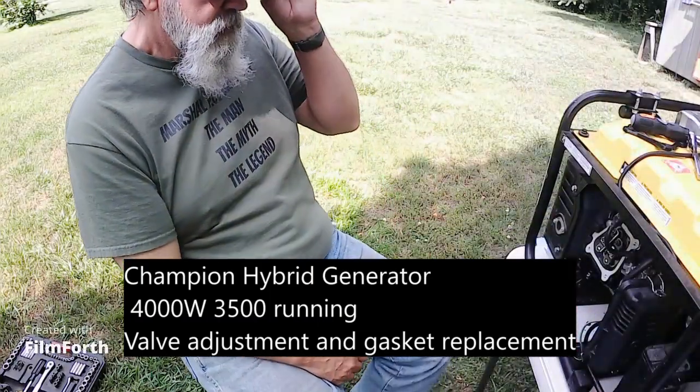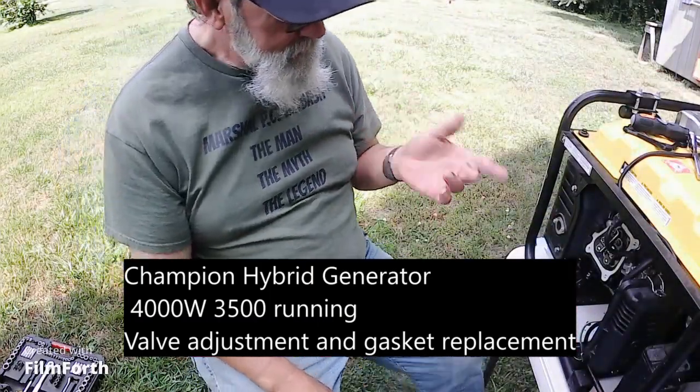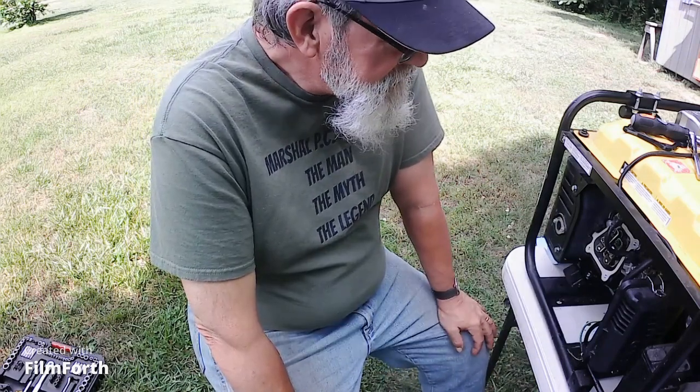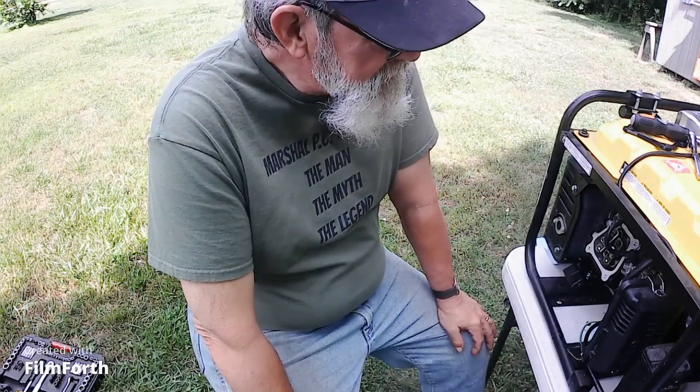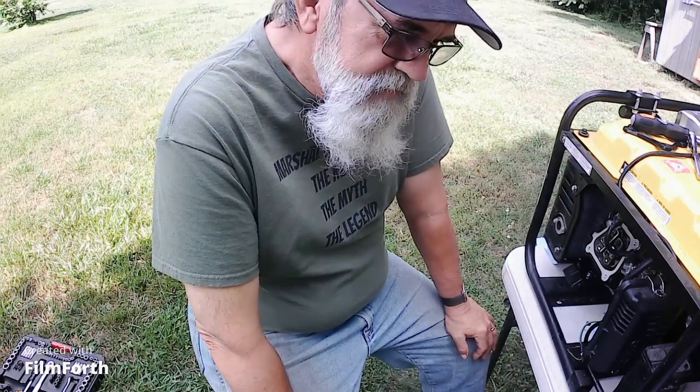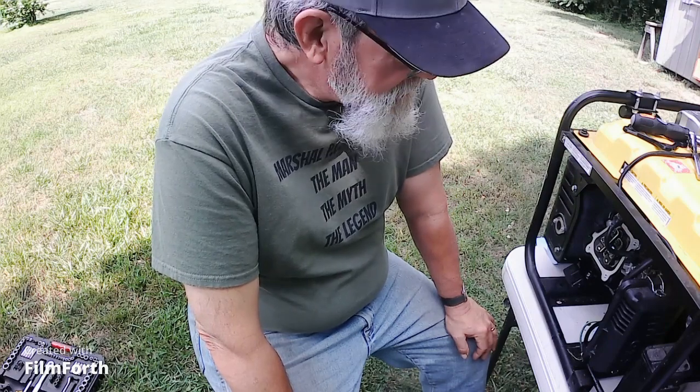I'm Archer PC Wabash, and what I have here is my 4,000-3,500 digital inverter. It was running fine the other day, and then all of a sudden stopped putting out power and started running rough.